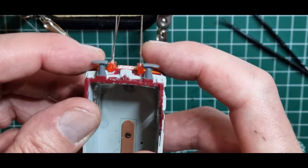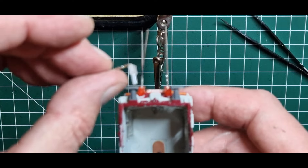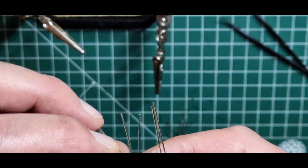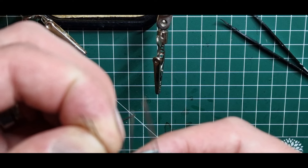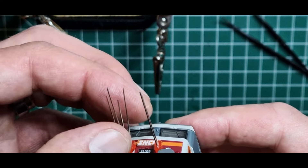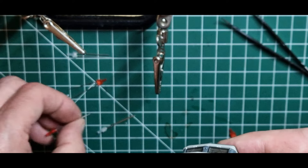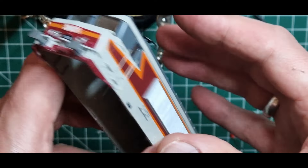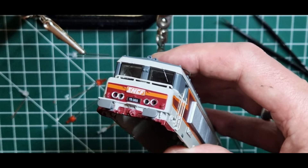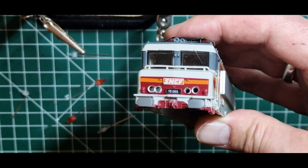Dann werde ich die Drähte so biegen und miteinander verlöten. Das gleiche passiert dann auch mit den weißen LEDs. Die werden dann hier eingebaut. Ich kann das genauso bearbeiten, entsprechend biegen. Und dann kann ich U+ von den beiden zusammenfassen. Auf der Minusseite, auf der Kathode, da werde ich für das Schlusslicht einen Vorwiderstand einlöten: 6,2 Kiloohm, und für das Frontlicht 2,7K. Das dimmt das ganz gut.